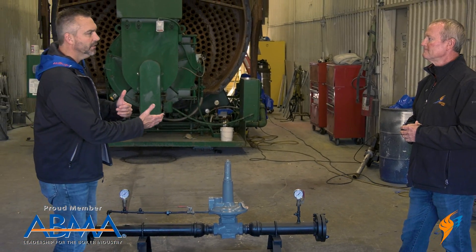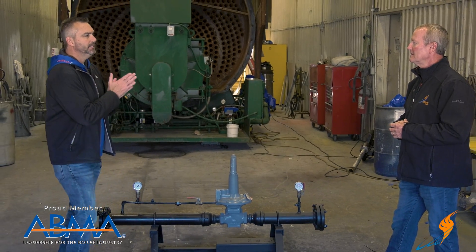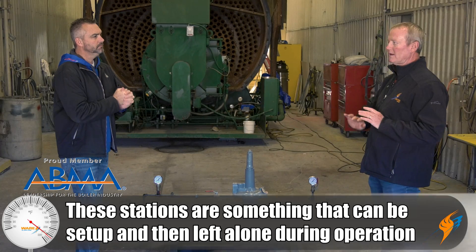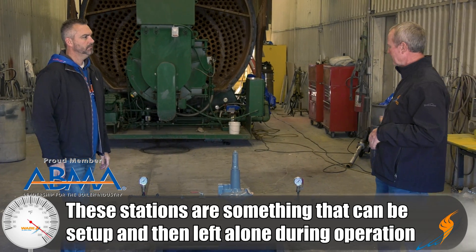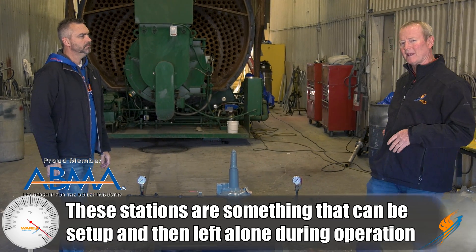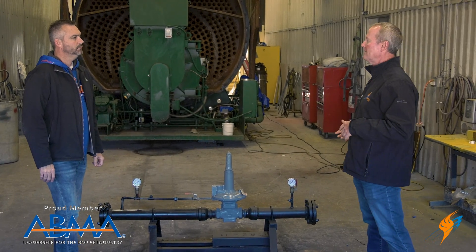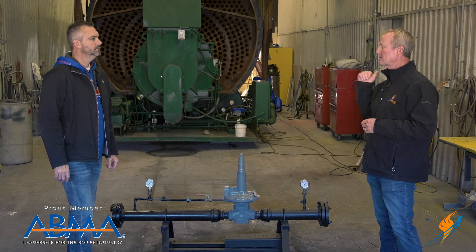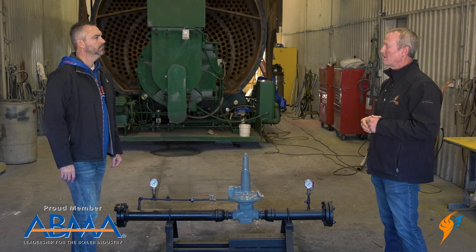Once the line gets put in, is there any maintenance that has to be done with the gas regulator through the year? Typically not during the year. As long as that thing's operating, leave it alone. Unless you have a disruption in the line feeding it, there's really nothing else. You'll have a little bit of mill scale come off the pipe, but it's not enough to hurt it — it's going to pass right through, go through the boiler, and it's not going to be an issue.